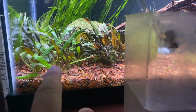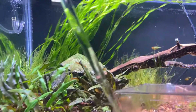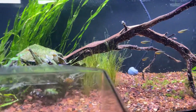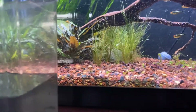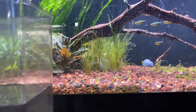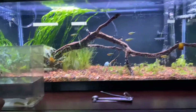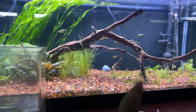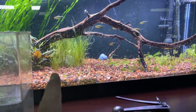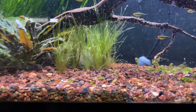These crypts are doing amazing — I stuck a whole bunch of root tabs in here so they're really taking off. The spiral val is really looking good too. I also stuck some dwarf hair grass in here. It's alright — I mean, this tank doesn't have CO2 so it's not the best. The dwarf hair grass will hopefully grow out more, but it's not looking the best because of the algae in here.